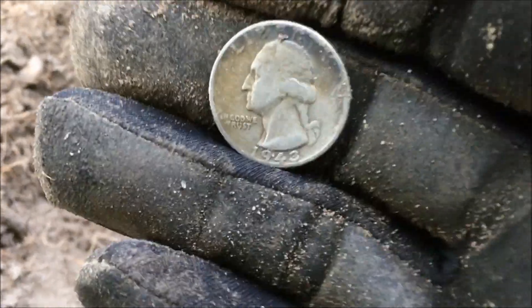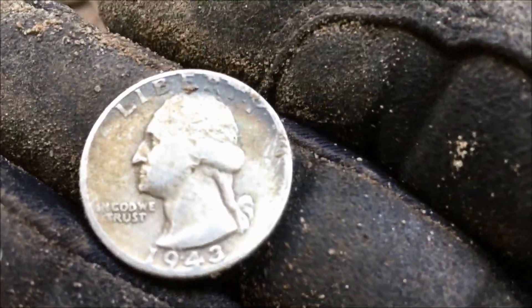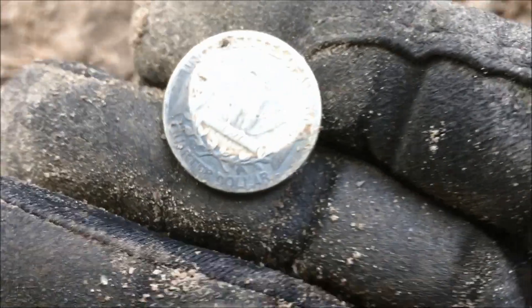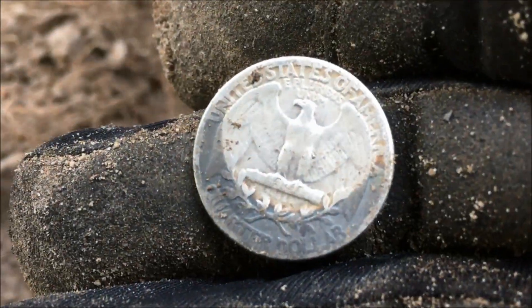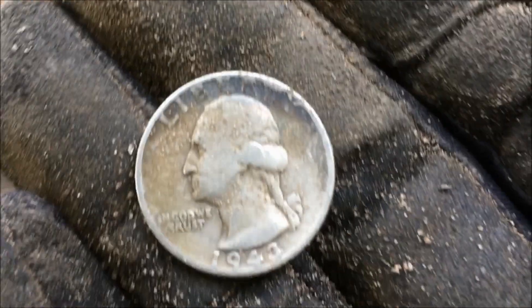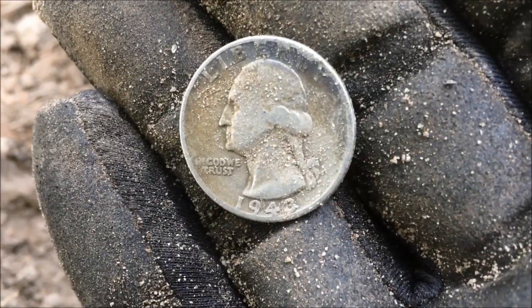Not a whole lot of coins today, but I got my first silver. It's a 1943 Washington quarter. There's a weird stain on it on the back too — a weird half-circle stain. I cleaned it already before I got the camera out. Not a lot of coins today whatsoever, but that's a pretty one.